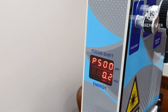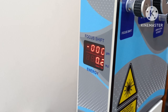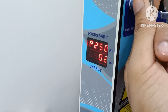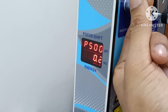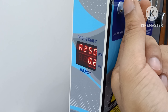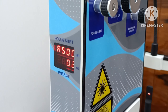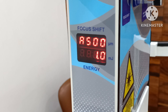Focus shift available. P 125, 250, 375, and 500. A 125, A 250, A 375, A 500 — attenuator 0.2.